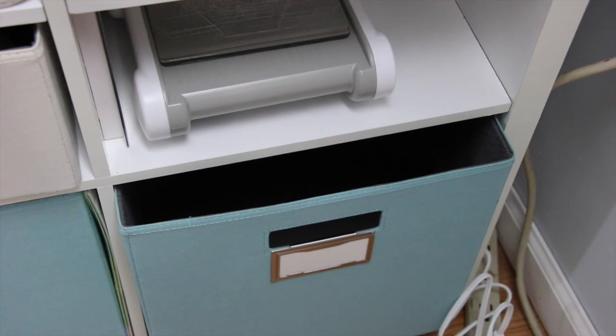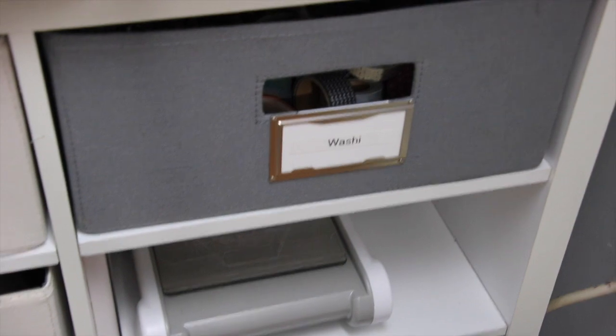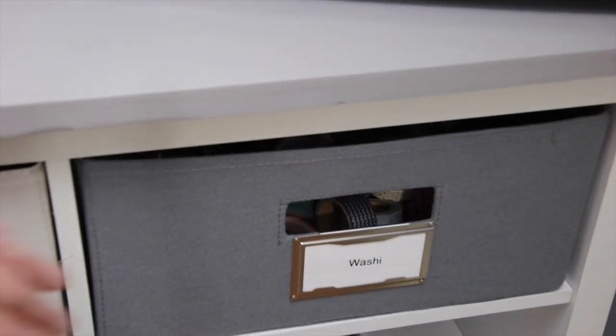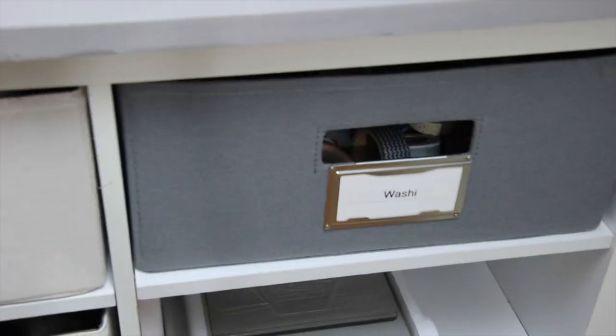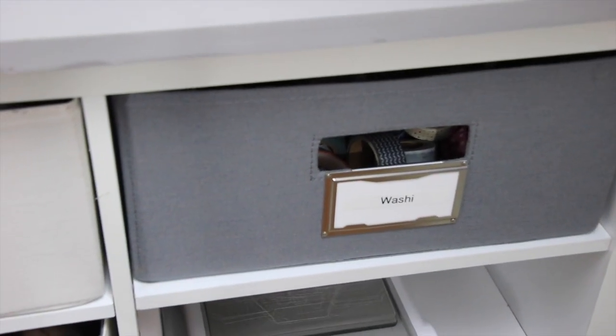The next one up has my Big Shot, which I still have and I absolutely love. I have both of my die-cut machines. And then the next drawer is my washi tape. Oh boy — I've got a problem with washi tape. I know. I didn't get rid of any of it — I held onto a lot of it.